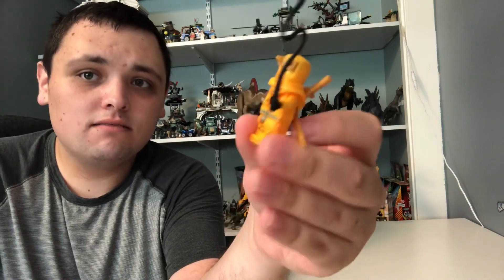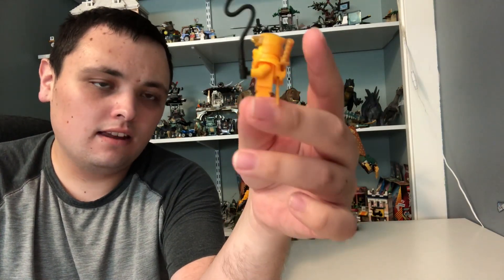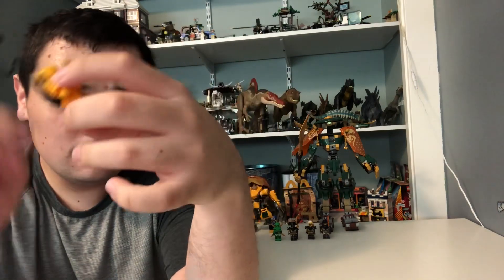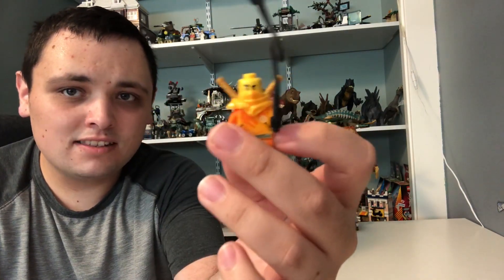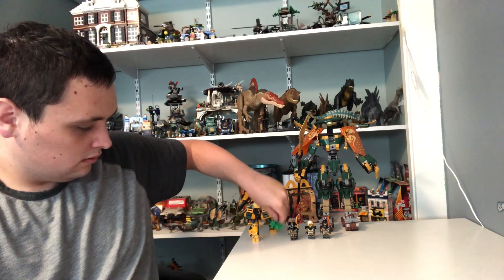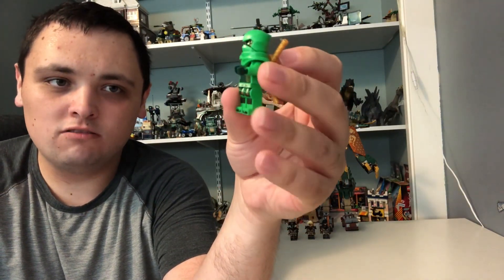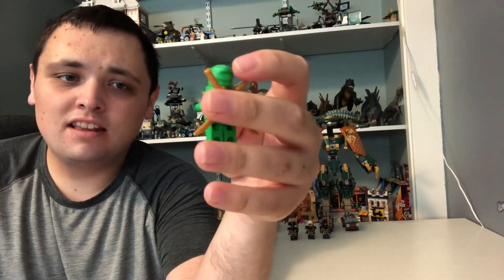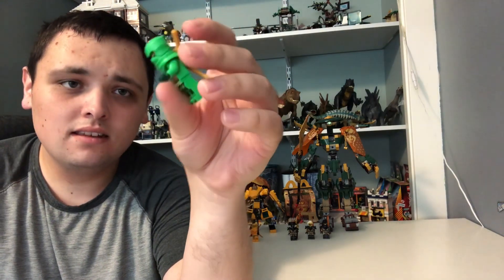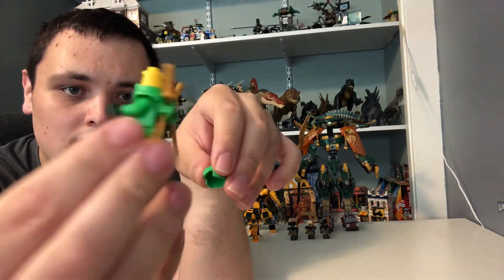First off, we got Aaron here. He has the same minifigure that comes from all of the Ninjago Dragon's Rising Lego wave. He has the same grappling hook, a ninja suit, golden katanas, and only one face expression. Now we got Lloyd, who is also the same from some of the Ninjago Dragon's Rising sets. He has the same green ninja suit, dark green hands. Aaron also has the same black hands and the exact same golden katanas, and the same red face expression.